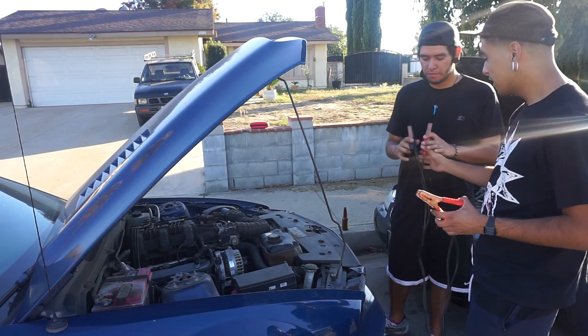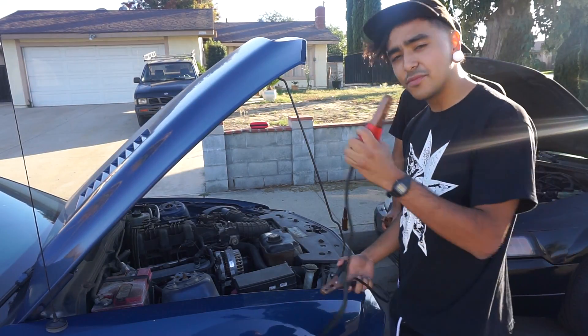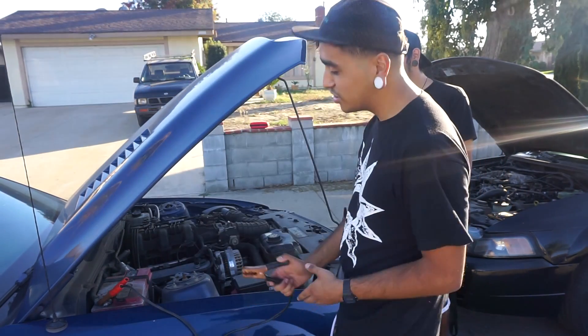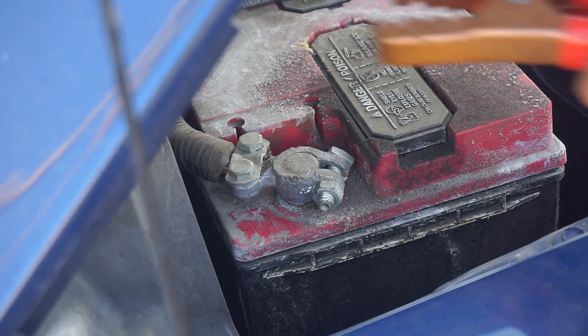Easy. Can you hold these real quick? First, you want to make sure your car is on. Second of all, you want to keep the red clamp on the positive side of the battery. How do you know which one's positive? Easy — you just look out for the positive sign on the battery. Like so.